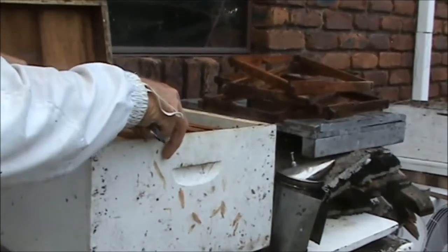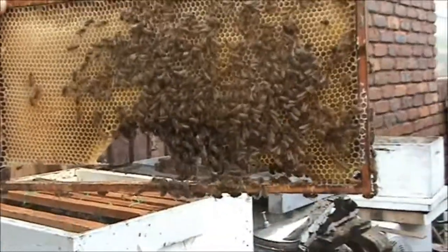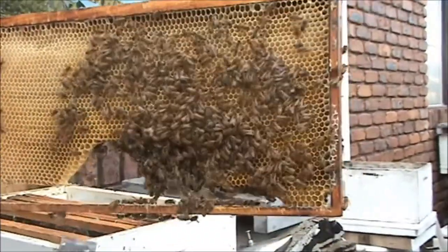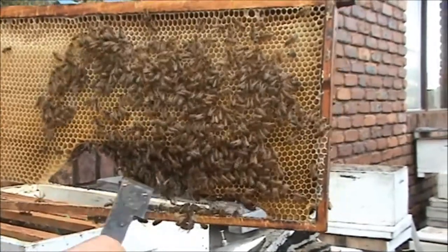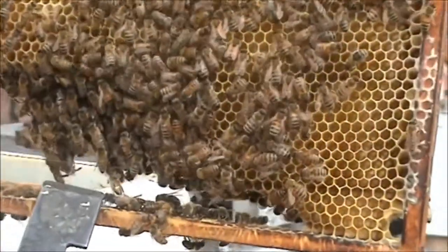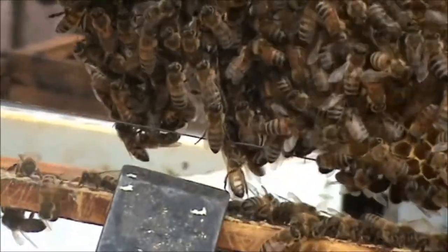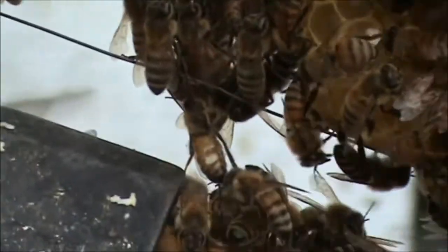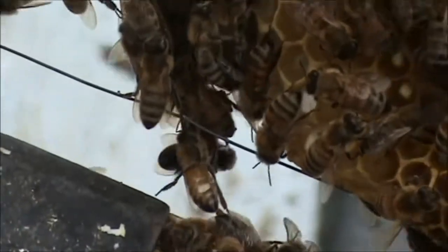This is the frame next to the brood that we wired up. You can see a lot of activity — even on the sides, you can see bees here producing wax. They're hanging off each other. Look at that, hanging on that bit of wire where the hive tool is — you can see those flakes of wax coming out of its abdomen, right next to the tip of the hive tool. Wax flakes oozing out of its abdomen.